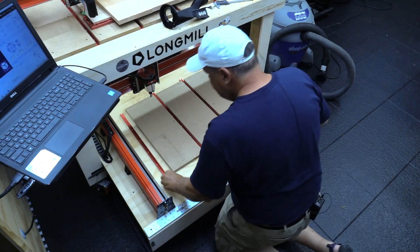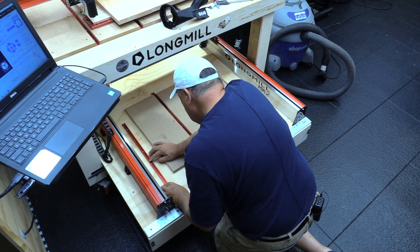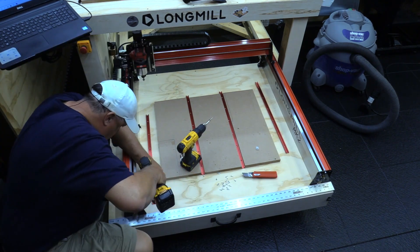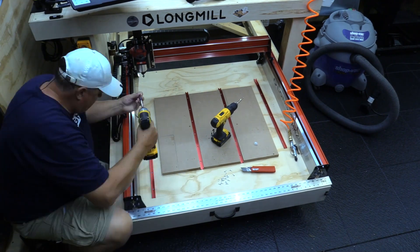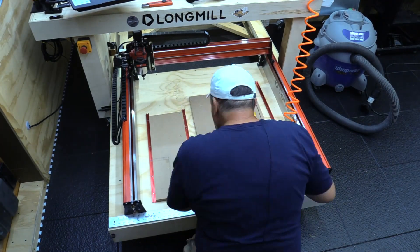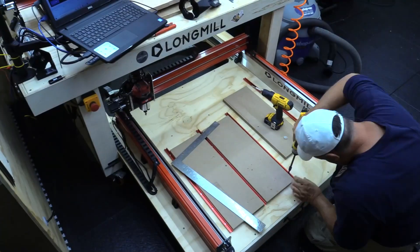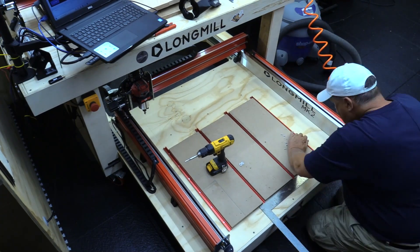We're going to take the first T-Track and align it on top of that Y-axis groove that I just created, and bring it down to the X. Then I'm going to use a centering bit from Montana Brand Tools — I'll put a link to that in the description below — and drill all the holes. I'll use coarse thread screws to hold the T-Track down. Then just move the wasteboard in between the T-Track and fasten all of the T-Track down to the drawer that I have this MK2 on, making sure that I line up with my X and my Y.